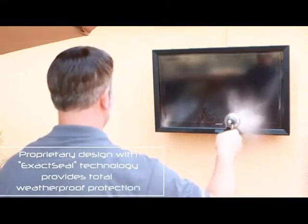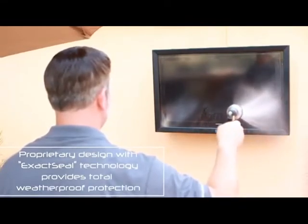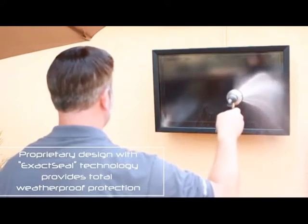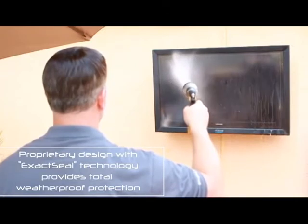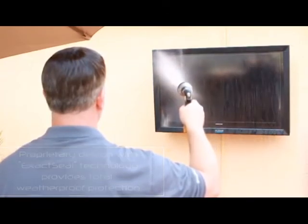In addition to the TV Shield Pro Lite, Pro Touchscreen, Anti-Ligature, and other add-on options, each Pro Series unit comes standard with our exact-seal, triple-seal weatherproofing technology, which protects against anything but total immersion in water.